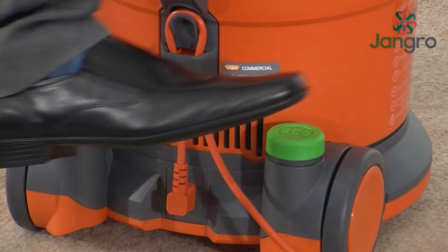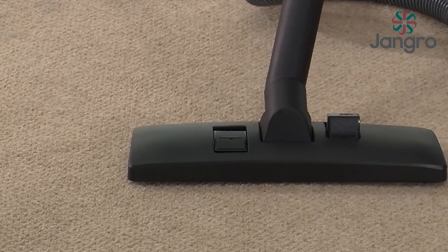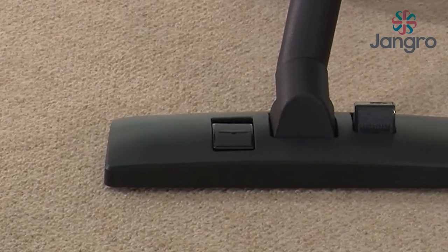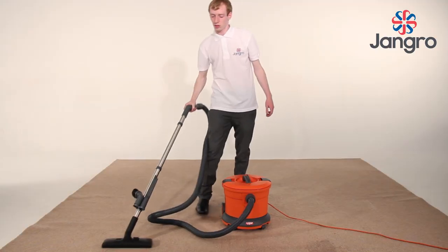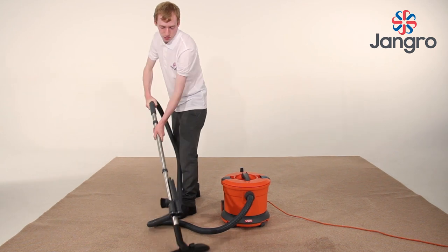To adjust the power setting, press the eco button as demonstrated. To clean the carpets, push the switch on the floor tool forwards and vacuum as shown, making sure you move your body rather than just arm movements to reduce fatigue.